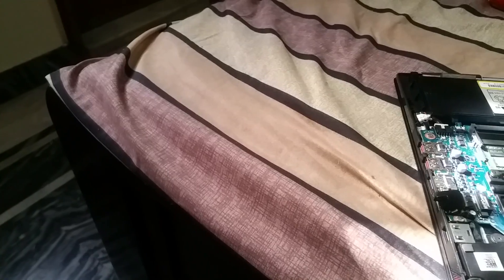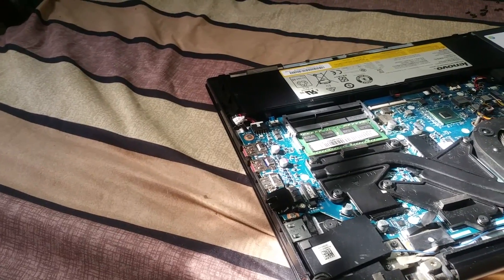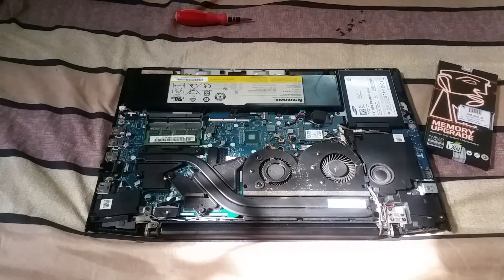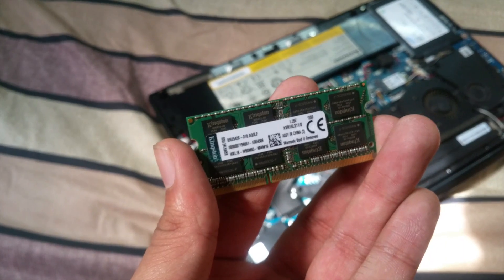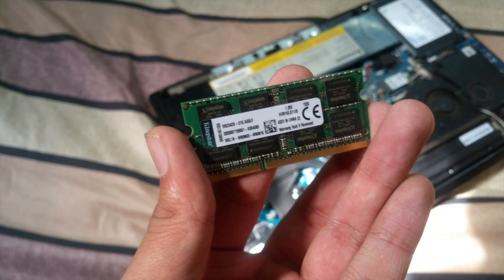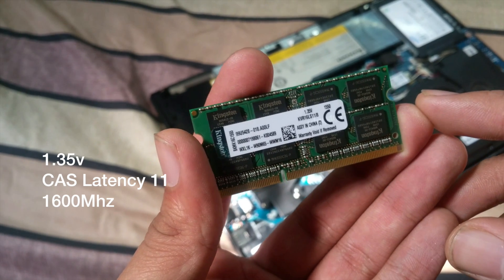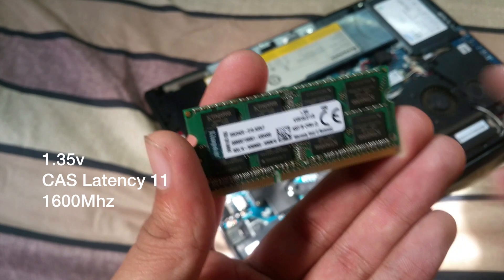Once you're done with that, check whether your laptop came with two 4GB RAM sticks or one single 8GB RAM stick. In this laptop I have one stick of 8GB RAM, which is good, and one blank slot for another RAM. I bought one Kingston single stick 8GB RAM — it's a low voltage RAM with 1600MHz speed and a latency of 11, which matches my pre-installed RAM.